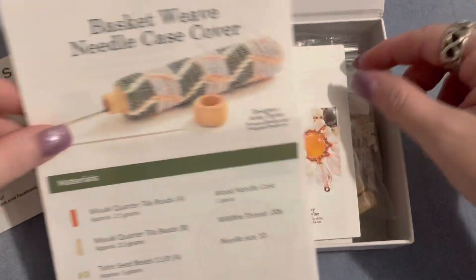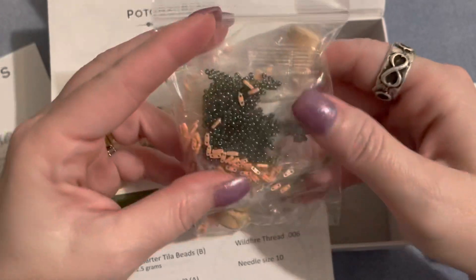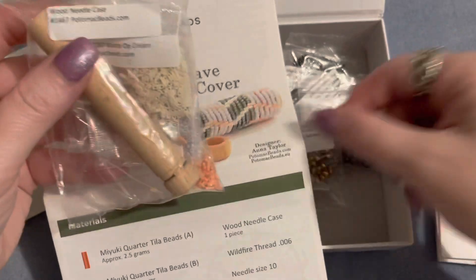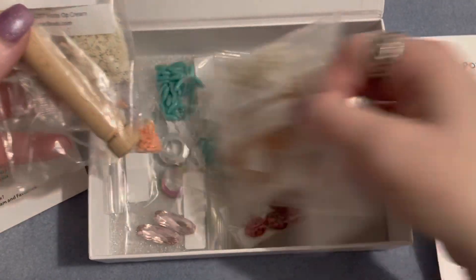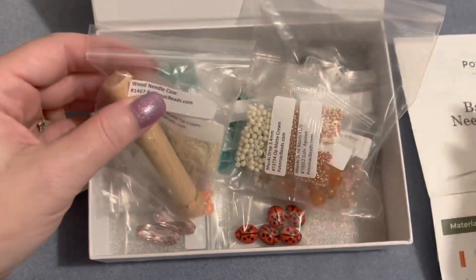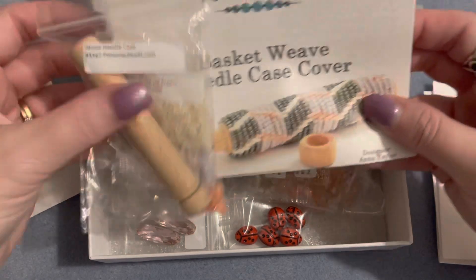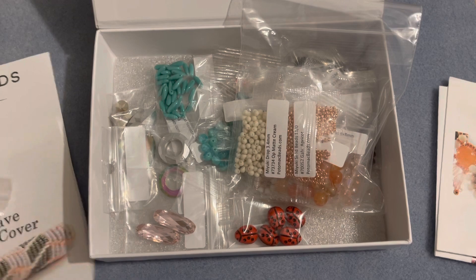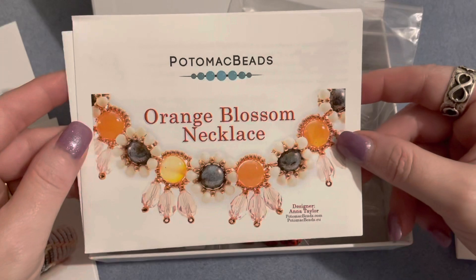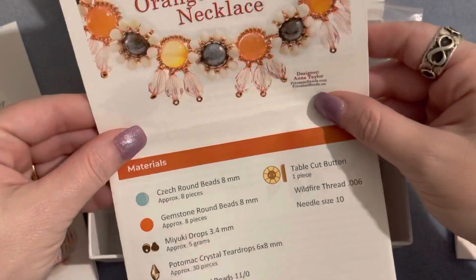The needle cases I bought were about six to eight dollars a piece. What I also like about Potomac Beads is that they break down your kits for you — you have a lot of contents in this box but your kits are already individually bagged. So everything I need for this basket weave needle case cover is in this bag.